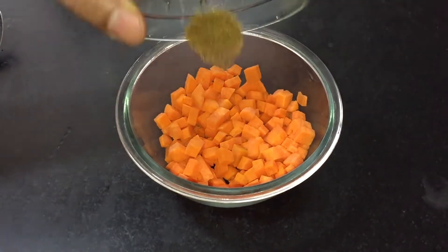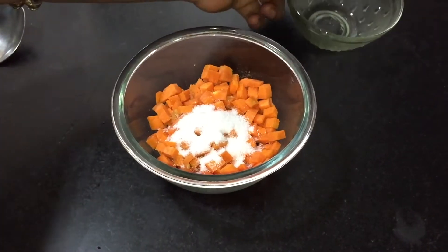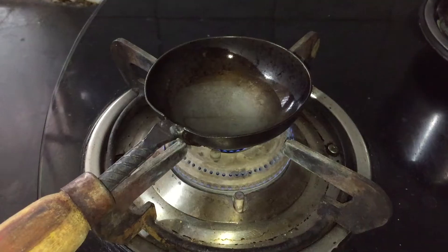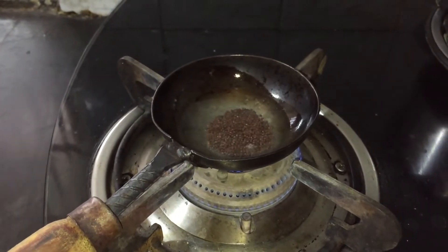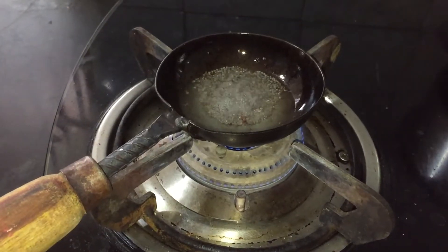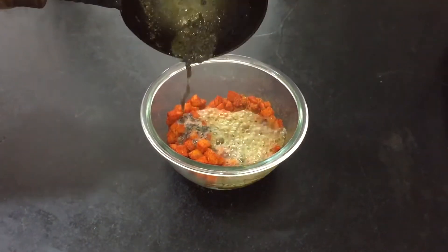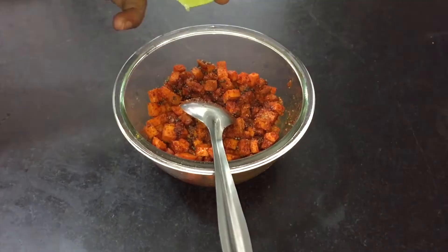Take the carrot cubes in a bowl, add jeera powder, methi powder, salt, red chilli powder, turmeric powder, and mix it really well. For seasoning, heat the oil in a ladle on medium heat, add mustard seeds, after it sputters add the hing and turn off the heat. Add this seasoning to the prepared pickle and mix it really well.